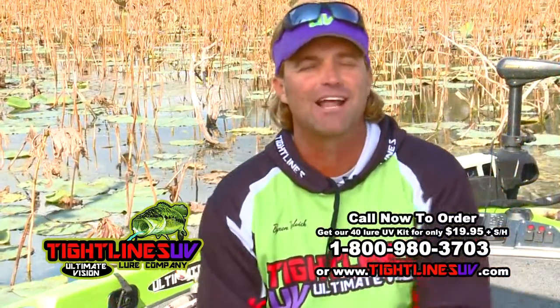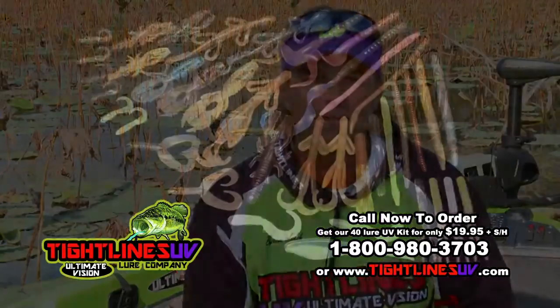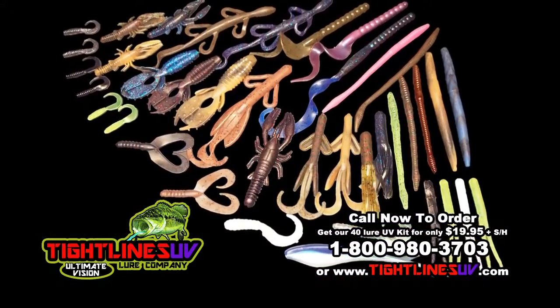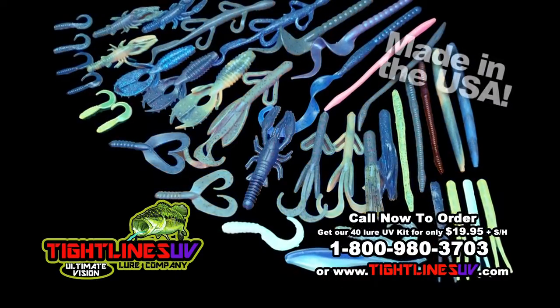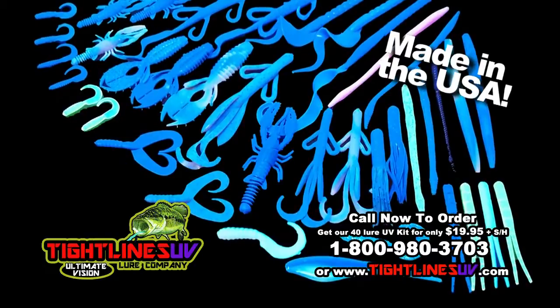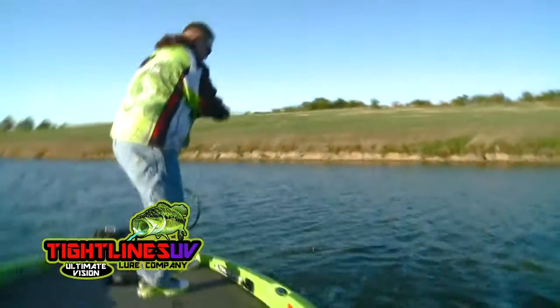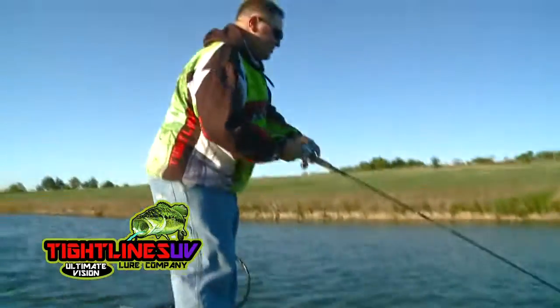You know what separates Tightlines UV bait from the competition? It's the way fish see the bait — totally different than the way you and I see a bait. A fish actually sees bait reflecting light. We don't see that, and that's what's unique about this. This is a bait that's not dipped or dyed or anything else. It's built into the Tightlines UV bait. It won't wear out, and fish love it.